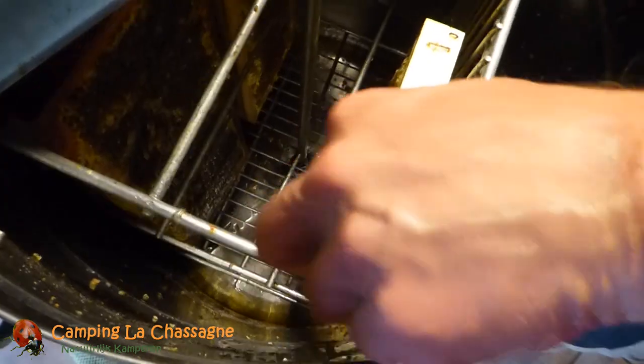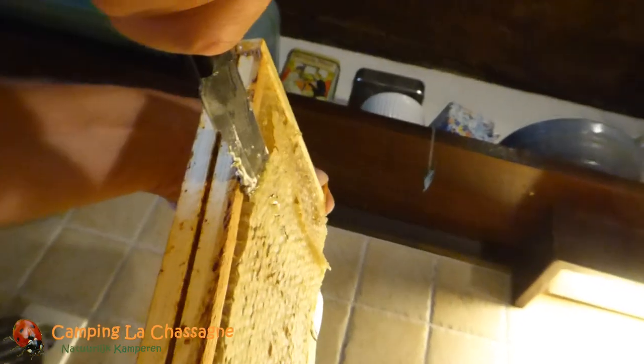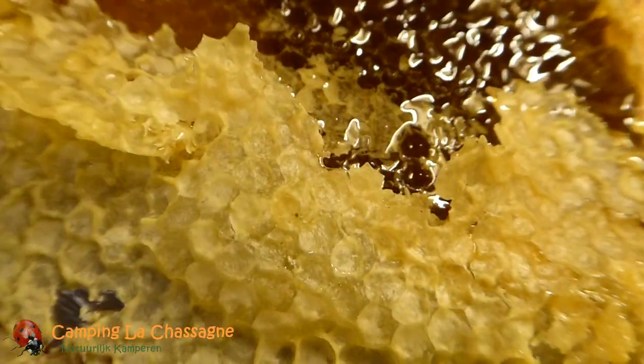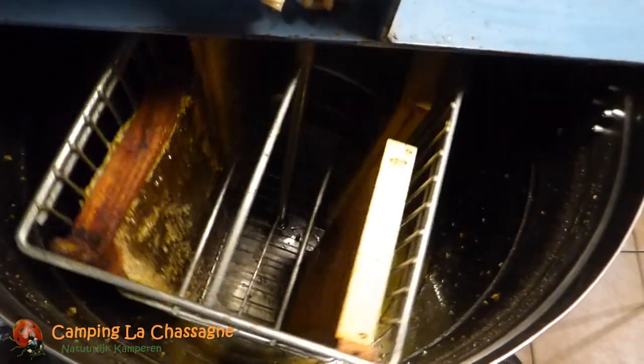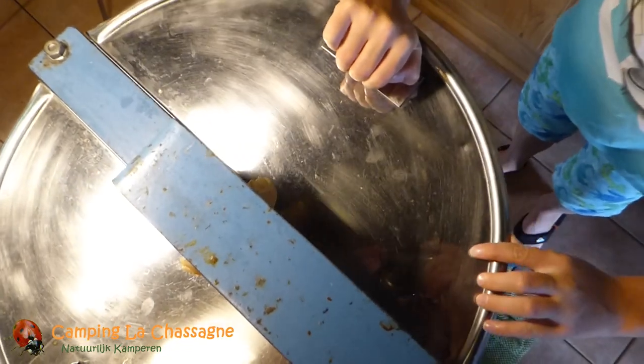Then we put them in the extractor. The extractor holds 8 medium frames at a time, but because we have 9 we do it in 2 parts, starting with 5 frames.